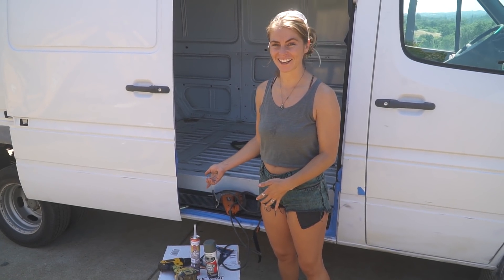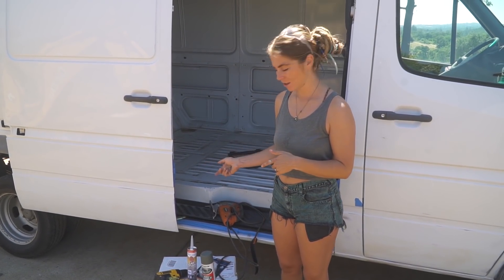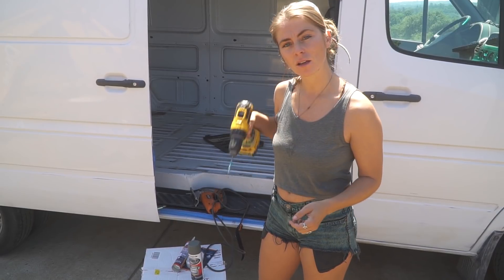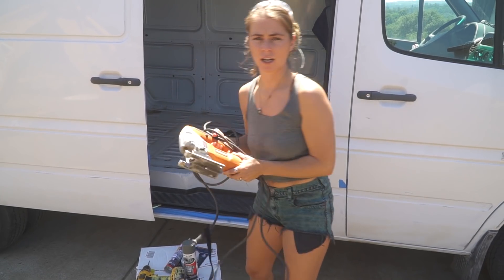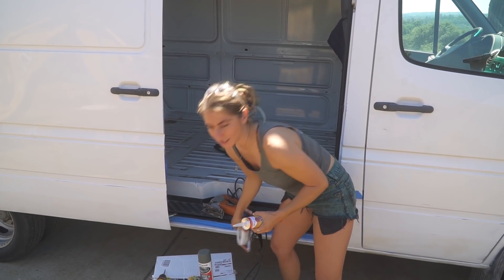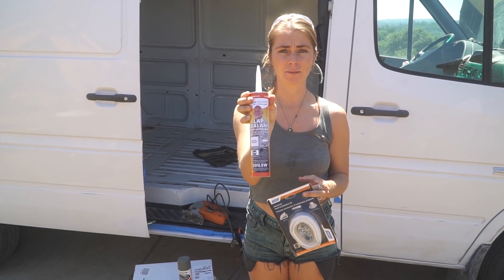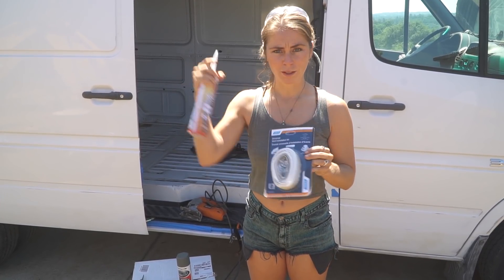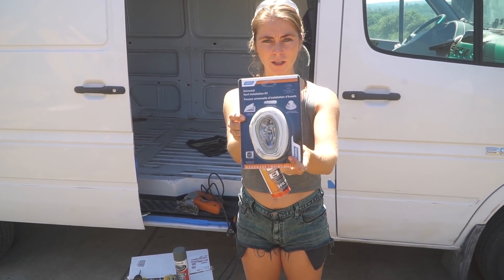The Fantastic Fan came in today, so we're going to install that and show you the tools you need. First, you'll need a drill with a drill bit to punch in some pilot holes. Then you'll need a jigsaw to cut out the shape for your fan — you'll want a metal blade on that. You'll also need to order lap sealant along with your fan; don't use regular caulking or you'll get leaks. We'll put a link in the description. You'll also want this gray putty so you don't get any leaks.